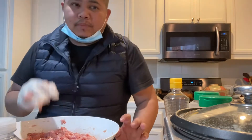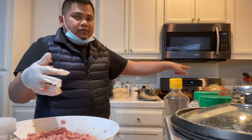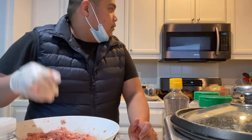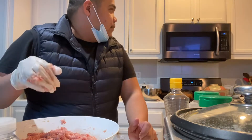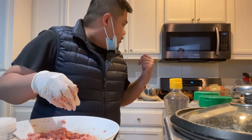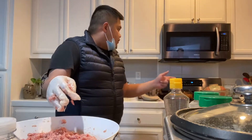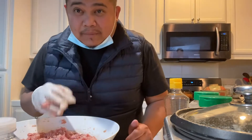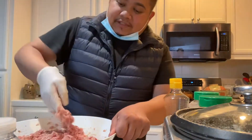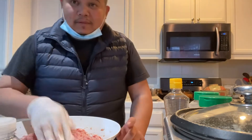Actually po, gumagawa po ako ng, beside dito sa shumai, mayroong po nakaready dun na parang dim sum style po. Magpiprint po ako ng fishball, squidball, tapos parang dim sum style. Magluluto po si Mami Eba ng chicken feet, and then siopao, porkbun. After this, tamang-tama pagpasok ko ng live stream mamaya. Habang nagpipindot-pindot po ako, umakain po ako ng shumai.